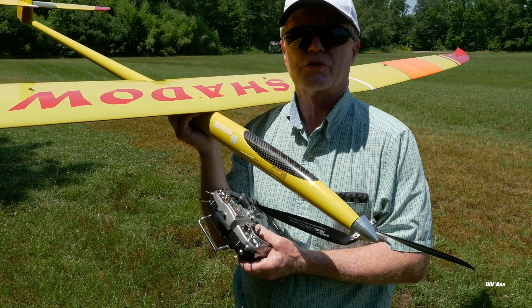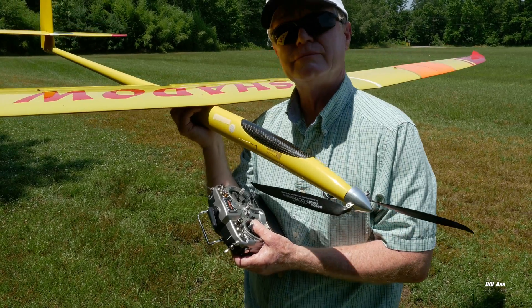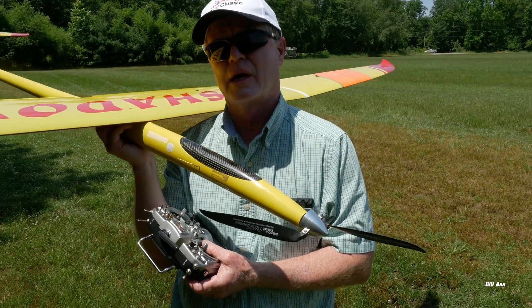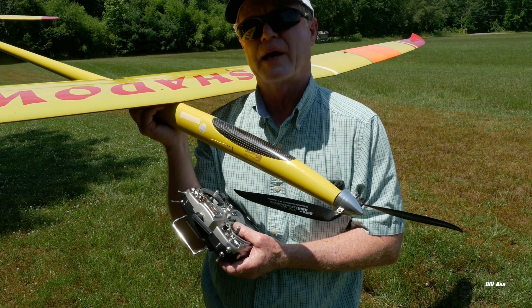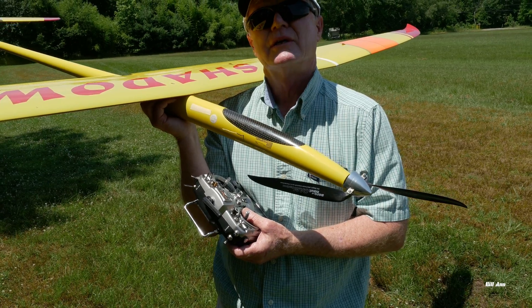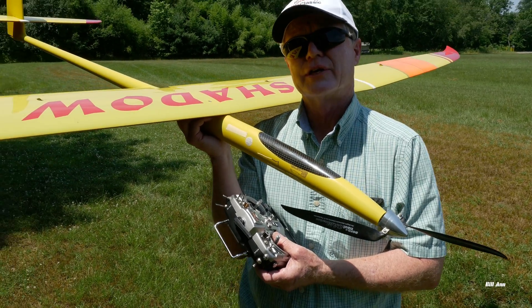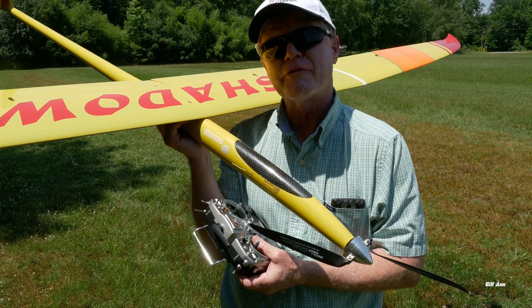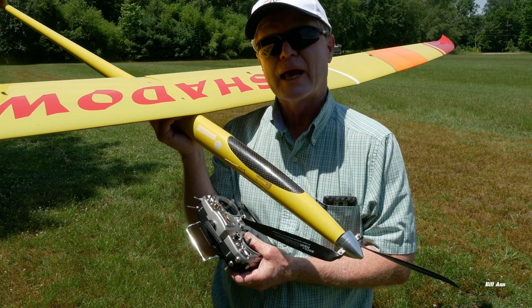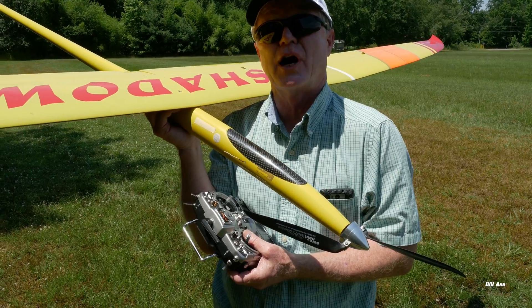The battery weighs about an extra three ounces. It's a 3-cell — 1,300 is my favorite battery, because I only need it for 30 seconds to get up there. There is a barometer in here that basically turns off the speed controller at a choosable height.